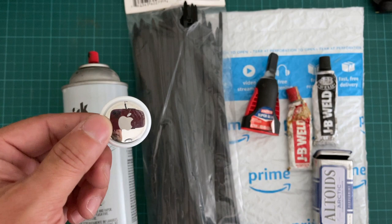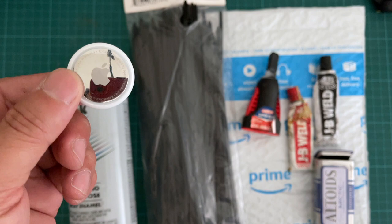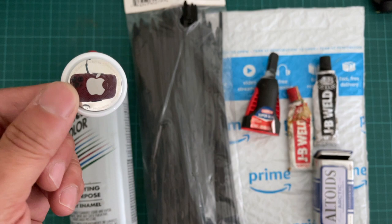Hi everyone, welcome back to DIY Geek YouTube channel. In this video we're going to do something a little bit different and quite exciting. It's definitely coming into a trend right now — trying to protect your asset, especially if you have a lot of equipment.